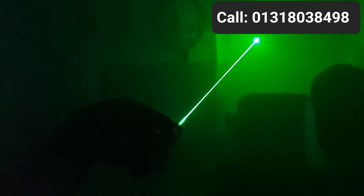It's an ultraviolet laser pointer. If we use laser light to project light, it illuminates the surface.